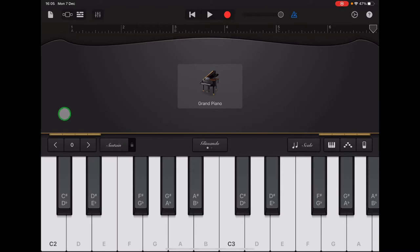We want our bass notes to be nice and low sounding, so we're going to lower the pitch. At the moment, the last key on the left-hand end of your keyboard is C2. Just above there you'll see the zero with arrows on either side. Tap the left-hand arrow to change the zero to minus one, and then you'll see C1 on the left-hand side of your keyboard.